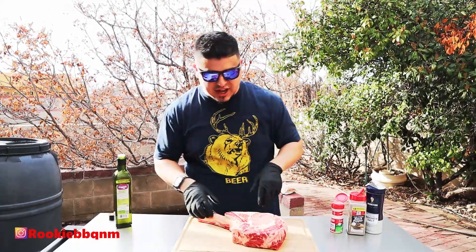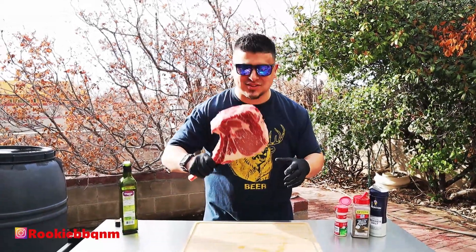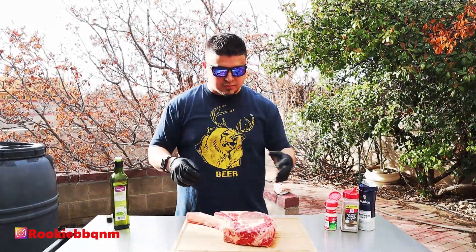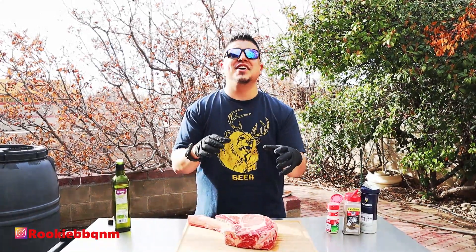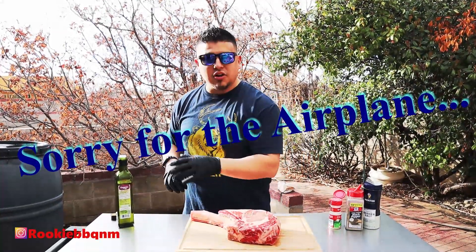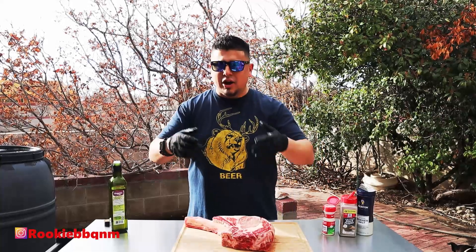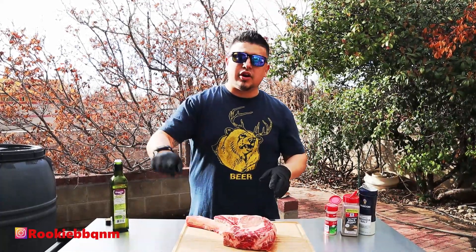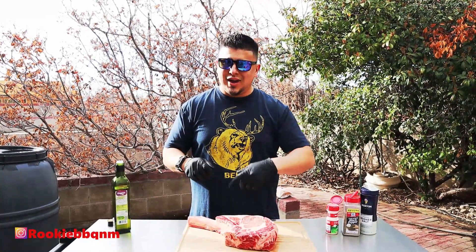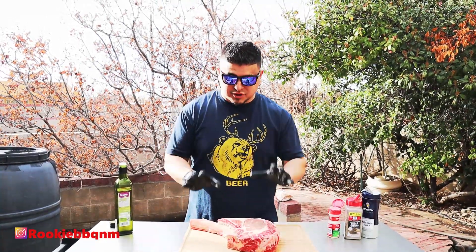A tomahawk ribeye with the rib bone still attached. I just gotta pick it up one more time. I'm literally gonna cook it and take a bite. I'm gonna keep it simple because I want to taste this thing — just a little salt, pepper, garlic, and olive oil to keep it on there, then I'm going to reverse sear it at 225°F, flip it around 70°F internal, pull it off, fire it up to 600°F, and reverse sear both sides.